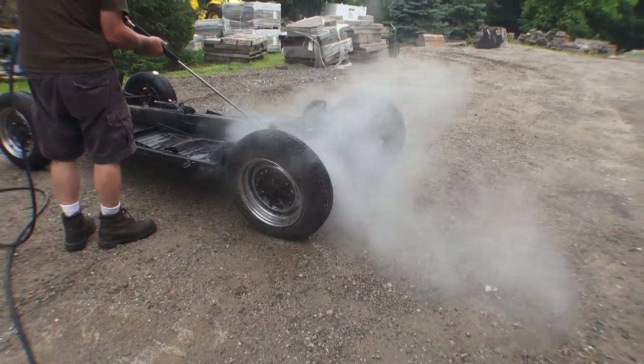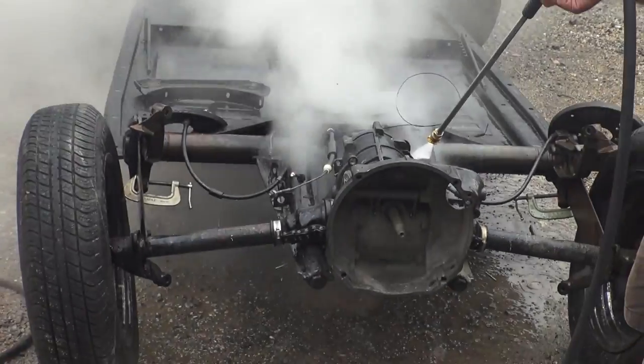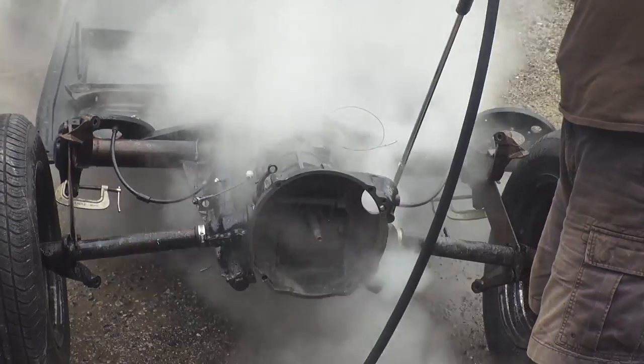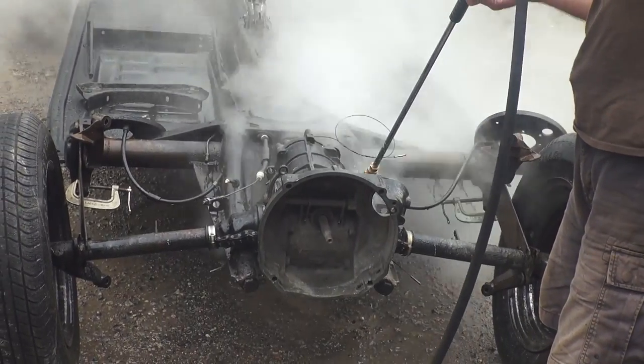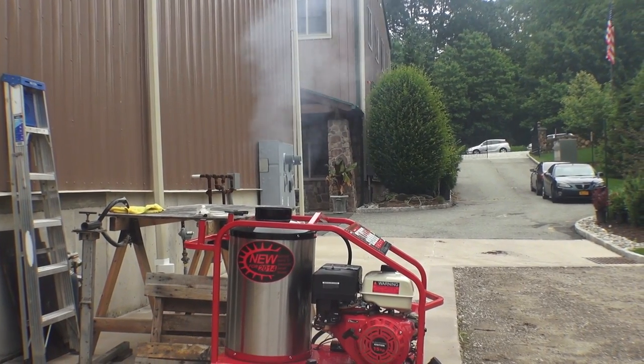There's the rear area of the axles, the tranny. There's that rear horseshoe area that usually gets a lot of mud caked on it. There's the steam coming out of the burner — check it out.